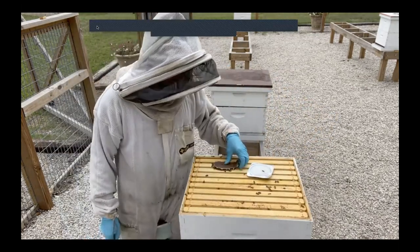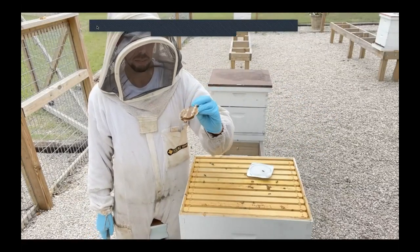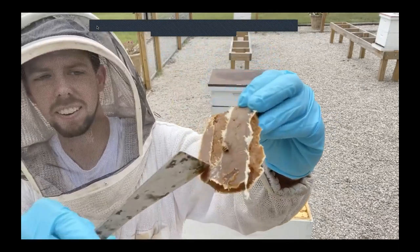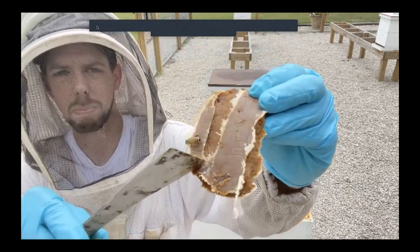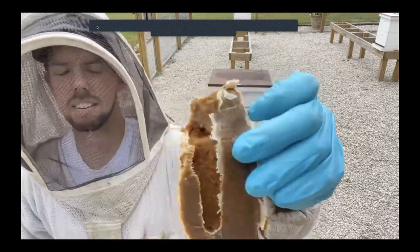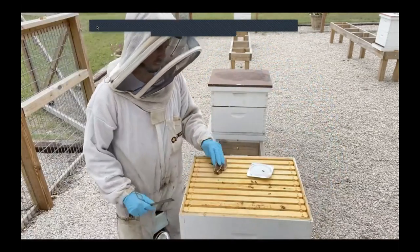This hive was split about three weeks ago and we immediately put a second box on — fortunately we had a second box that already had a little bit of drawn out honeycomb in it. We gave this one a patty as well and you can see they've eaten the majority of it. There's actually a small hive beetle running around on this patty, but the bees are eating it faster than that small hive beetle can lay eggs, so it's not too much of a concern.